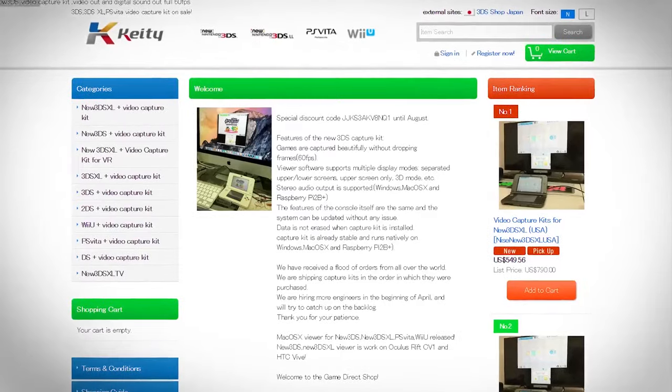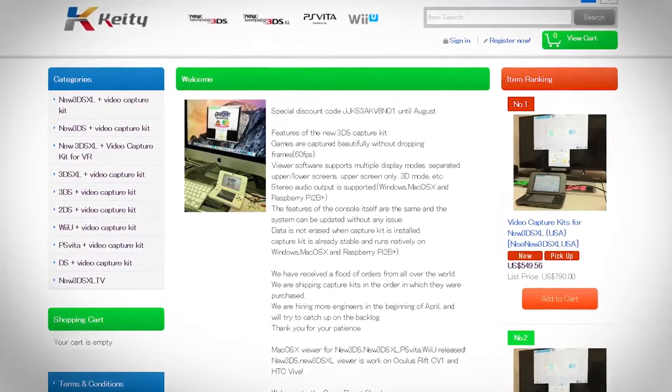This will be the fourth method of trying to capture 3DS footage that I have put into play for the entirety of my YouTube channel. When I say the name Katsu Kitty, some of you might recognize it. They are basically a creator of 3DS capture boards, which you can use via a USB connection to take footage directly from the 3DS onto your computer and record it for content creation purposes.